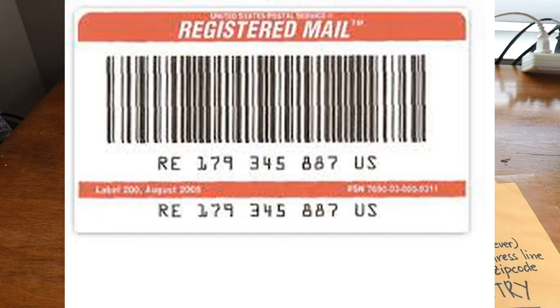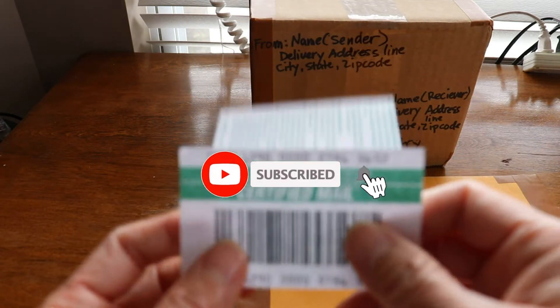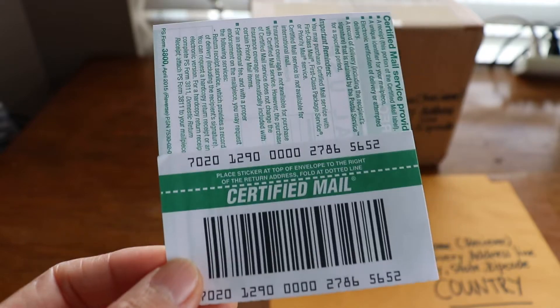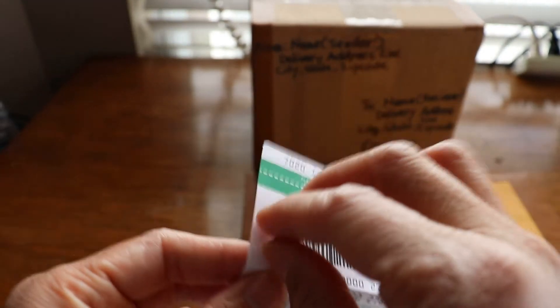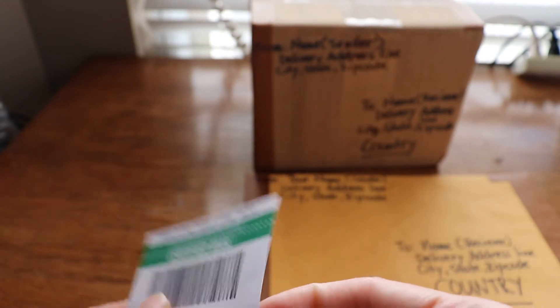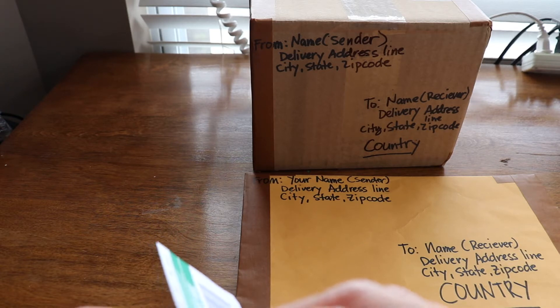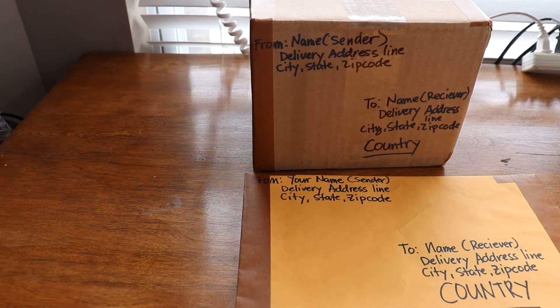The registered mail label is form number 200. It is a red and white, self-adhesive barcoded label with a sequential serial number, and the tracking number starts with 'R.' The clerk has this label and will apply it during acceptance. It looks similar to a certified mail label but it is red and white — that is the form 200 for registered mail.